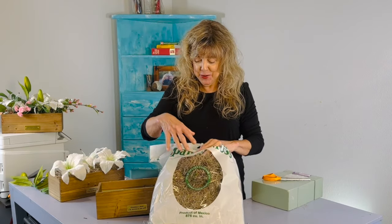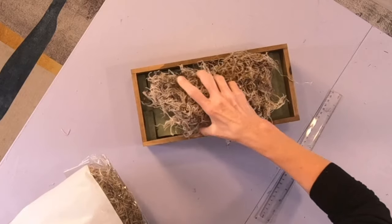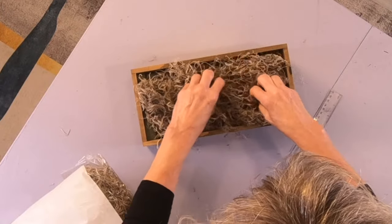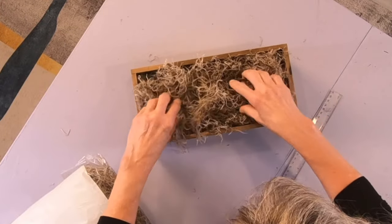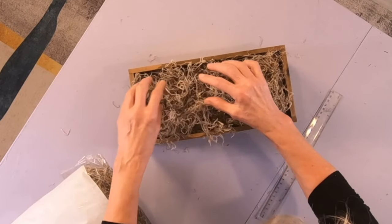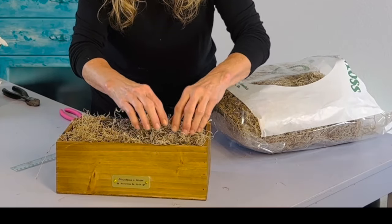For step two, you're going to need some moss. I'm using the moss to cover the floral brick so that I do not have to cover every single inch, and it will still look nice.